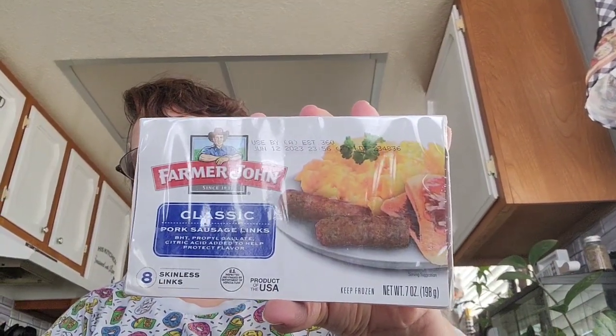I picked up the Farmer John Classic Pork Sausage Links. I also picked up the Snaps Appetizers — the Loaded Potato Sticks. It's described as real baked potato with cheddar cheese, sour cream flavored with bacon in a crispy golden coating, so I went ahead and got that to try.